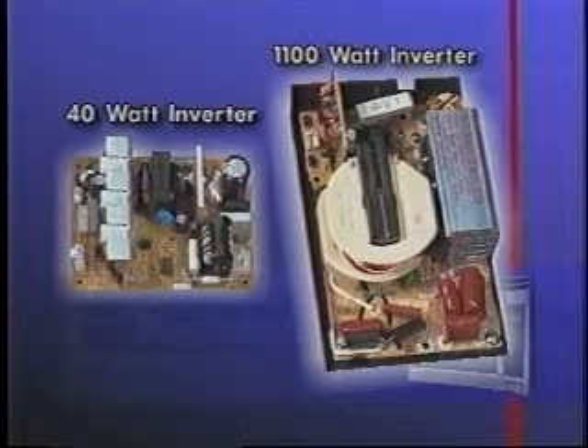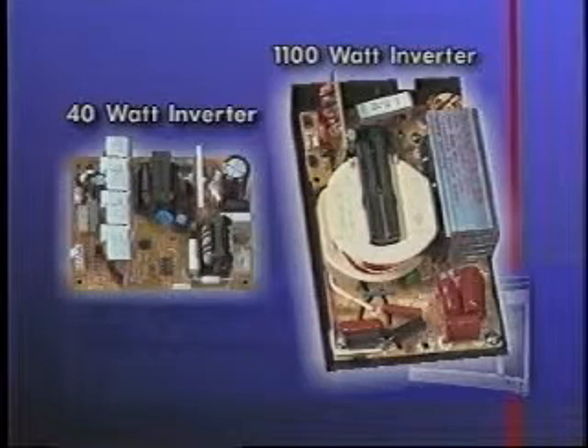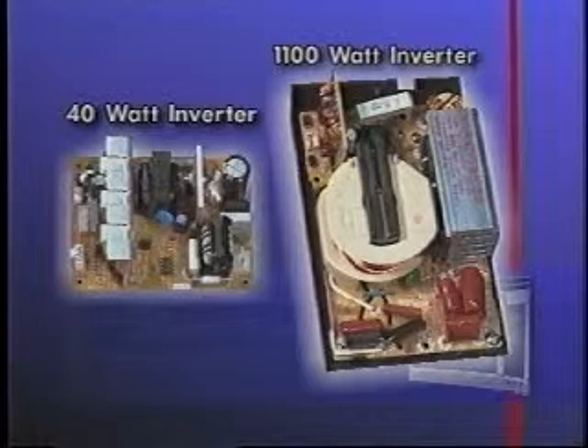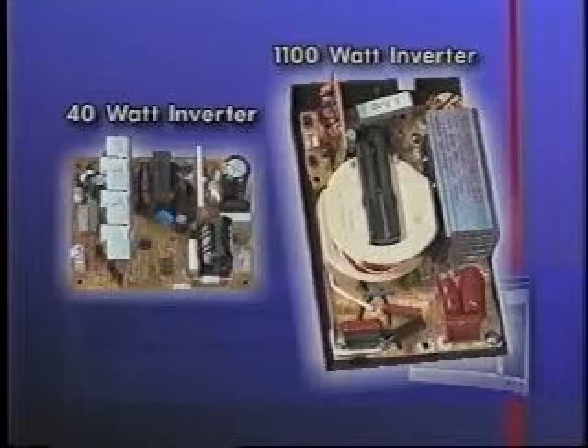Section 4 will review diagnosis and testing. This section will review how to diagnose problems and test the 1,100-watt and 40-watt inverters. Testing the 1,100-watt inverter will be necessary whenever a service technician is called to repair a microwave that is not heating.